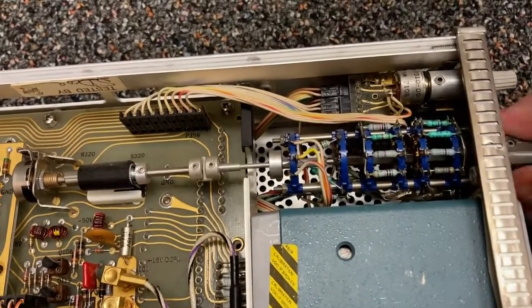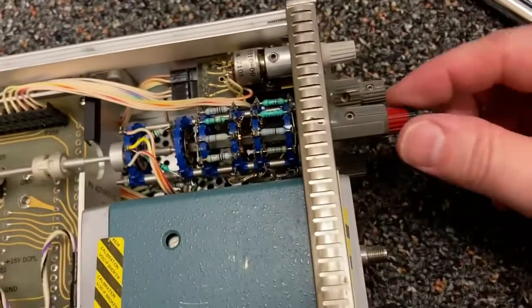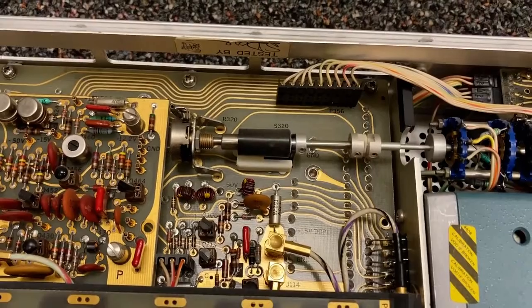So this is the switch part, and then there's a knob here. The switch is out here and then the knob is here - the knob goes all the way back to here.